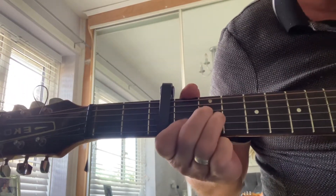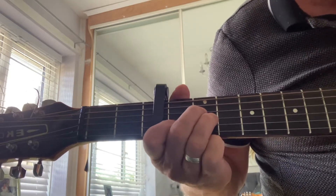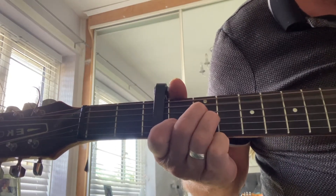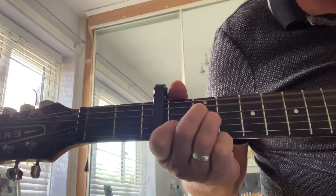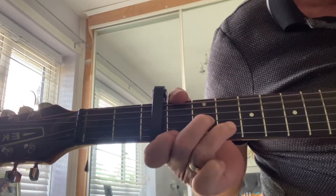Basically that's it. So we've got A minor — it's all down strokes. Here's D minor.